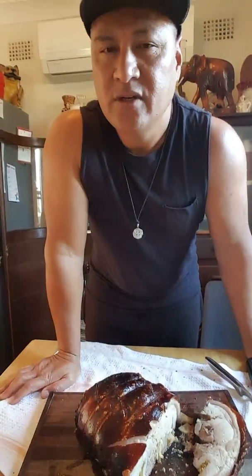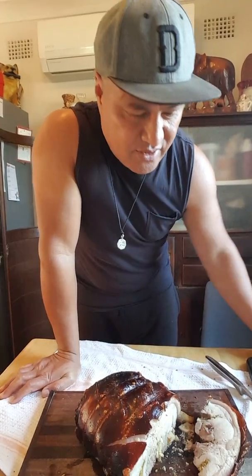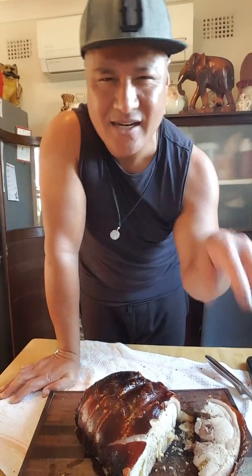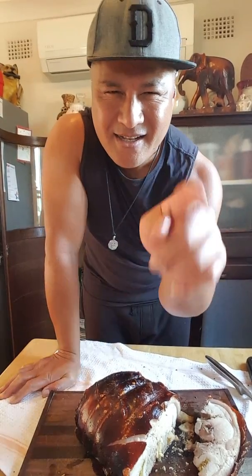Sometimes with good food you might have a glass of wine. I'm going to serve mum first — always serve mum first. Mum loves my cooking and she's the one who taught me how to cook all this. Stay close to your mama and learn from her.